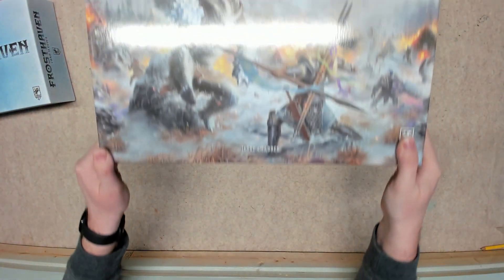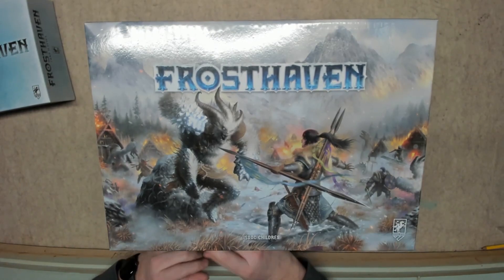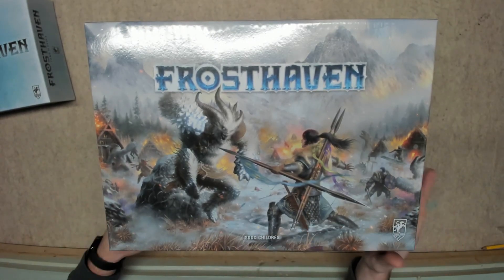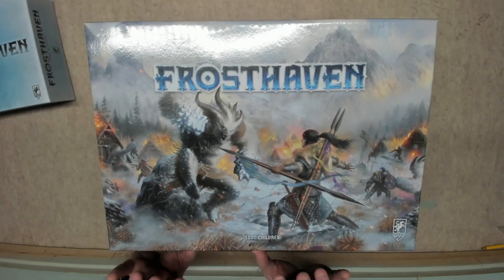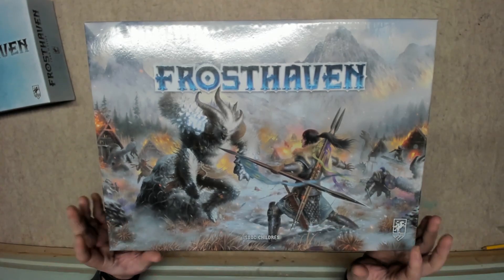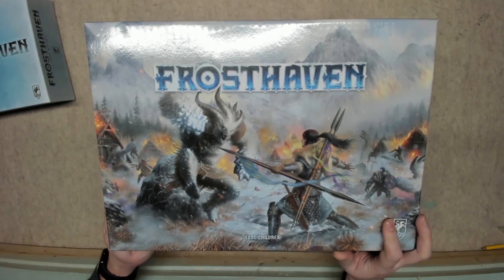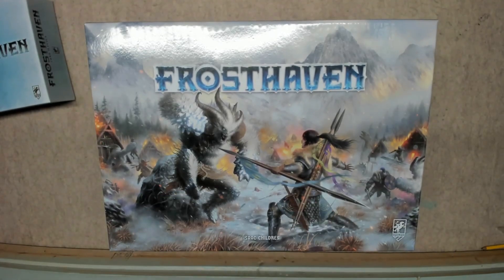Now this gets to go on the shelf until we finish Gloomhaven. You can technically play Frosthaven without having played Gloomhaven, but I think this is going to be a much more fun and engaging campaign, so I don't want to start it until we've gotten through Gloomhaven — because I have a feeling we'd just stop playing Gloomhaven and switch to this.